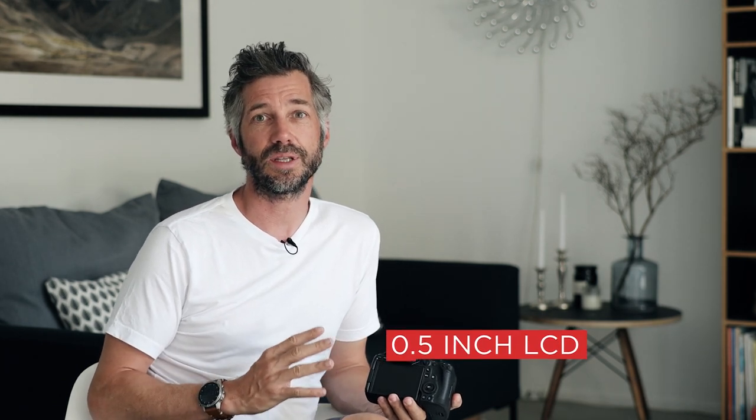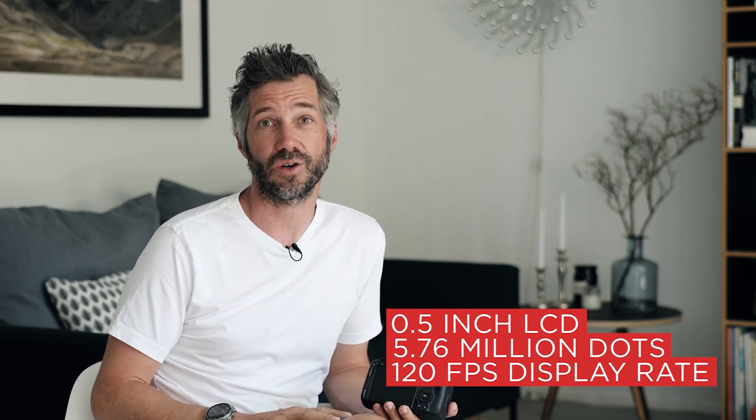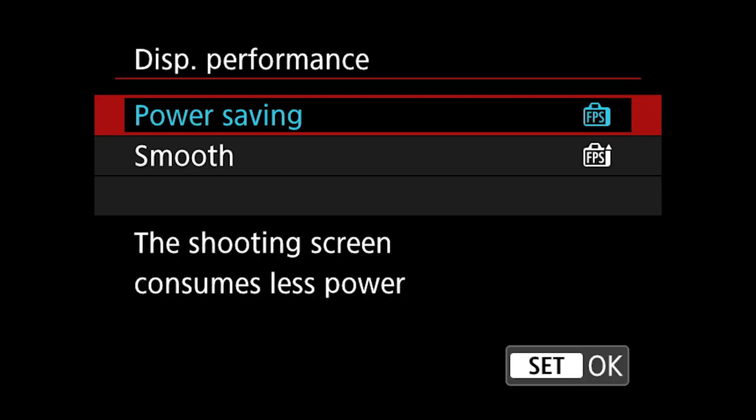A huge improvement versus the EOS R is the new high-resolution electronic viewfinder of the R5. It uses a 0.5-inch 5.76-million-dot high-definition LCD — that's almost 60% more resolution compared to the EOS R — and the R5 offers approximately twice the display frame rate. In the menu, I can choose between smoothness priority at 120 frames per second or power saving mode at roughly 60 frames per second. The higher frame rate is a great thing for me as an action photographer; fast action looks so much smoother, and I almost cannot tell the difference anymore between an analog viewfinder and the new improved viewfinder of the R5.